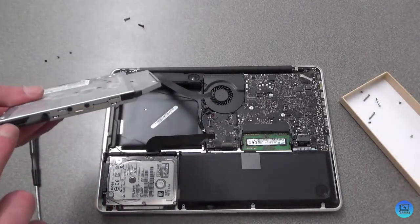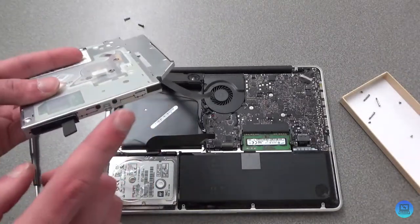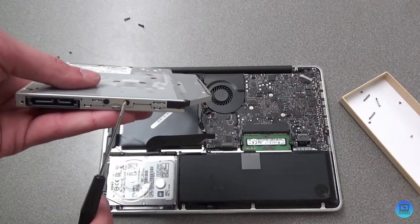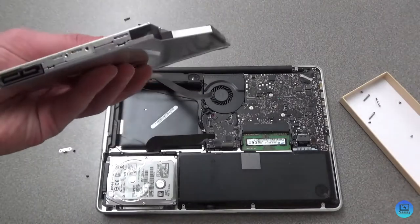Before you dispose of the SuperDrive — or keep it, since there are adapters to use it as a USB drive — there are two things we need from it: the little ribbon connector, and these two screws and the bracket. Go ahead and remove both of those.